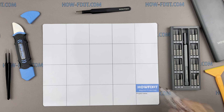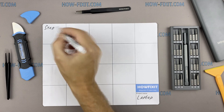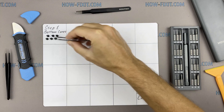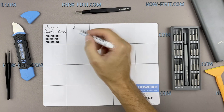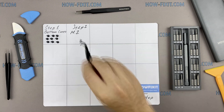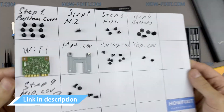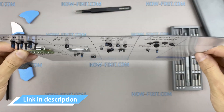I also recommend using a magnetic mat during the repair process and laying out each screw step by step during disassembly, which is especially useful for this laptop — it is very important not to confuse the screws during assembly. In the description I have highlighted a link where you can buy all necessary tools.